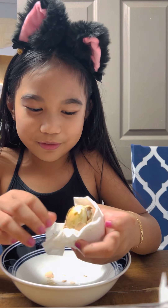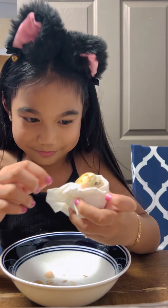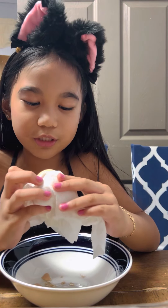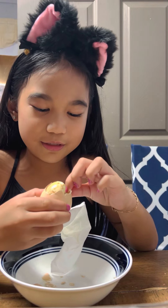Let's eat it with a Balut egg. Where's the chicken? I saw it! I saw the baby chicken for a little bit, but I don't know where the head is now.